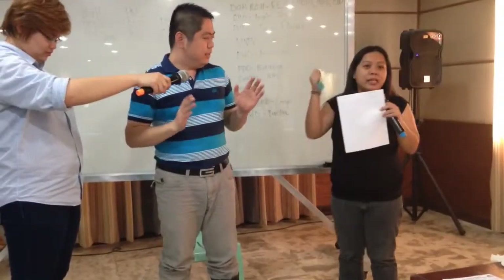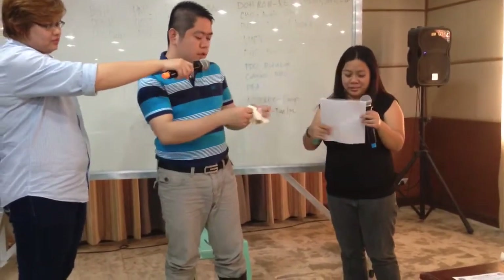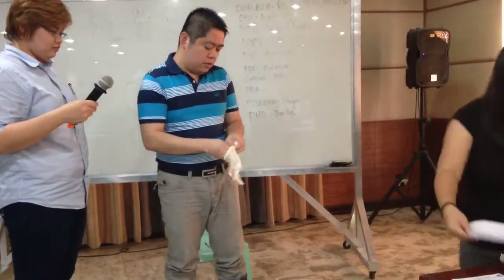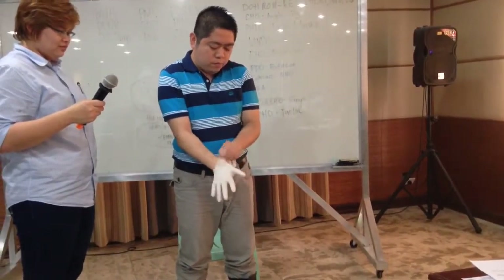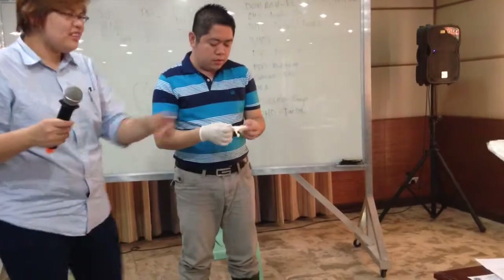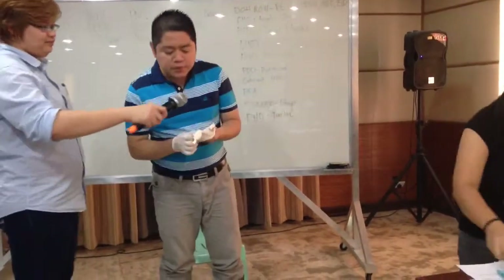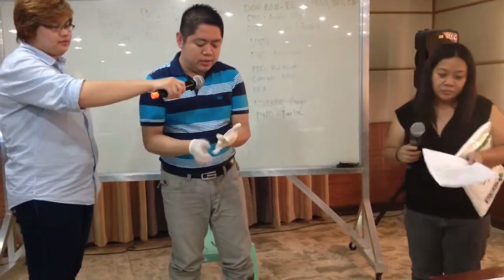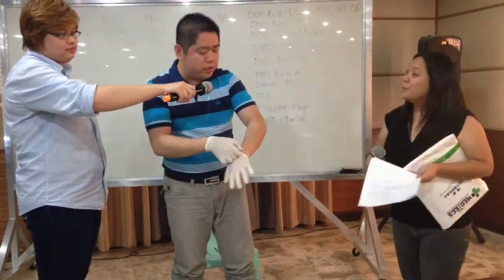Next, we put on the first pair of gloves. The doctor repeats the procedure being instructed by the trained monitor and is already putting on the first pair of gloves, or the inner gloves. As noted, these do not need to be sterile — you can use just clean gloves.